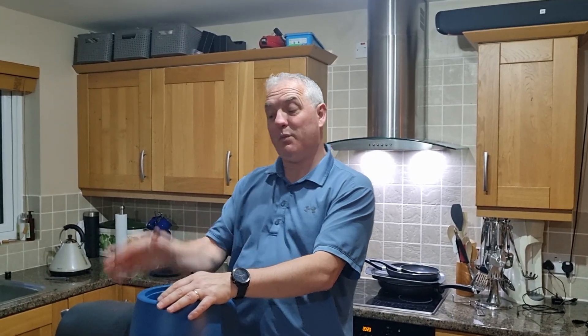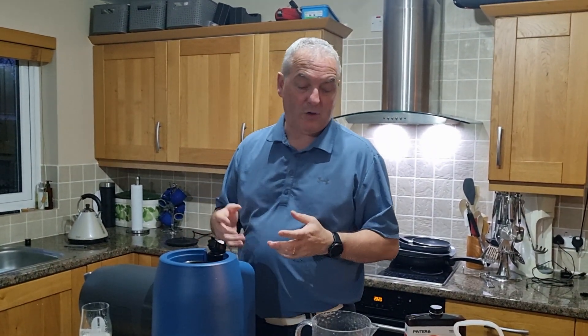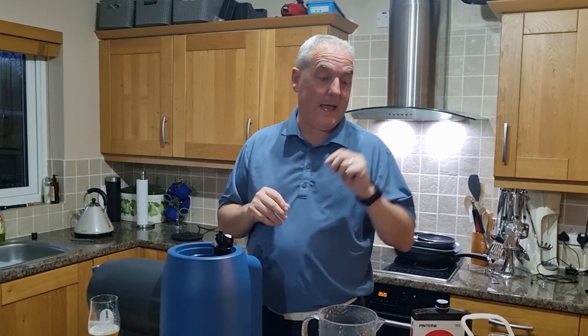Hi Pinter folk, welcome back to the channel. What we're going to do this evening is put on a brew from start, because there are obviously a few other things that we've moved on with technology-wise to hopefully give us a better brew. So if you want to follow all this, you're more than welcome.